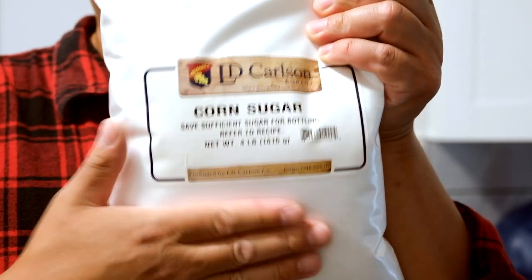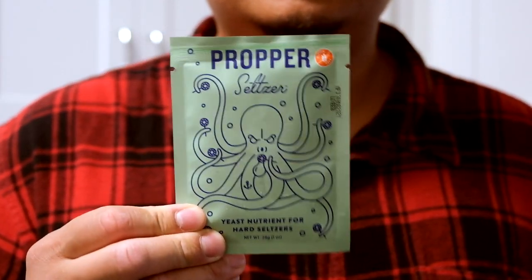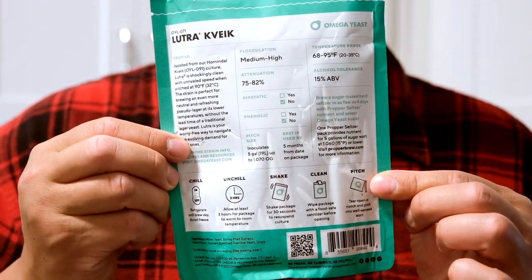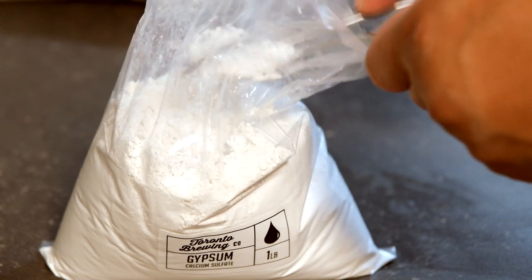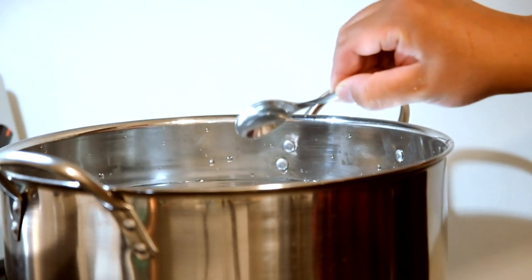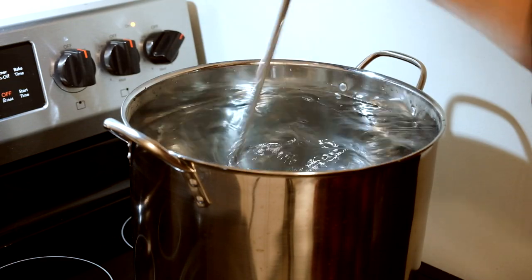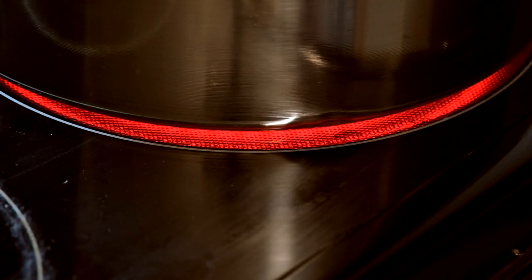The ingredients: five pounds of corn sugar, a little bit of calcium sulfate, proper seltzer yeast nutrients, and last but not least, Lutra. This thing is gonna bang out the sugars. You need about one gram of calcium sulfate per gallon, so I'm going to add about five grams into the batch. Give it a nice mix and let it settle. Leave the heat on high all the way through.